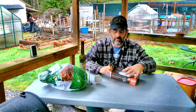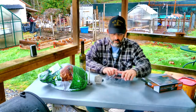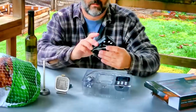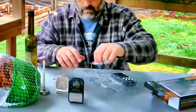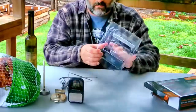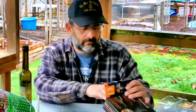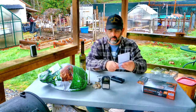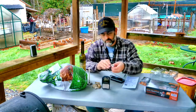Let's open this thing up and see what comes with it - batteries included. So we've got the sensor, a couple of probes, batteries, and this is the remote receiving end that you bring inside. It comes with some instructions. Let's go ahead and put this thing together.